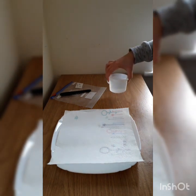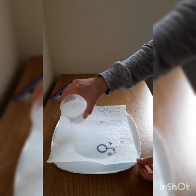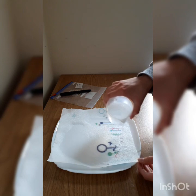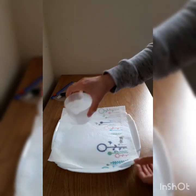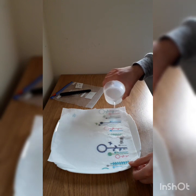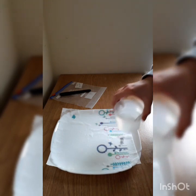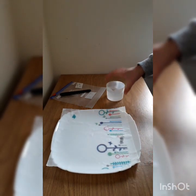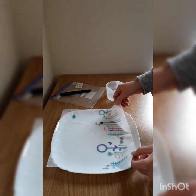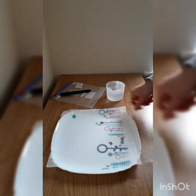First, get your rainwater and moisten the kitchen towel all the way through. Simply pour the water over the kitchen roll — you don't want it soaking, but you do want the whole kitchen roll to be moist. Any excess you can just run off afterwards. Make sure it covers all of the kitchen roll, and you should have something like this: not soaking wet, but moist all the way through.